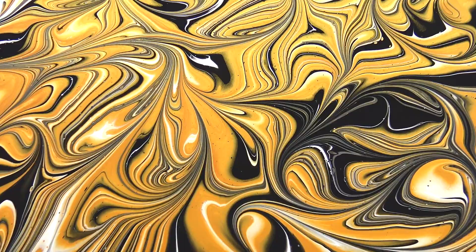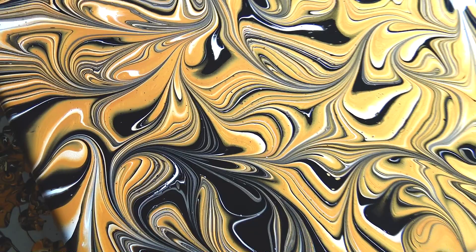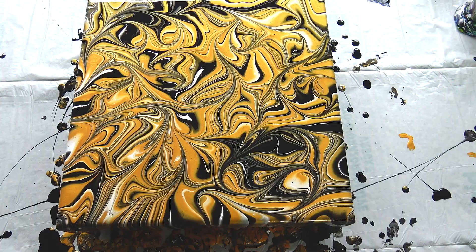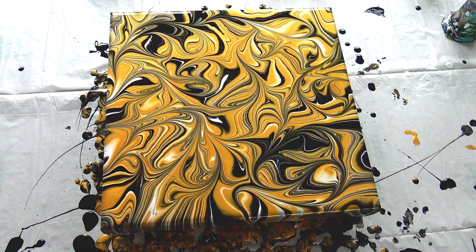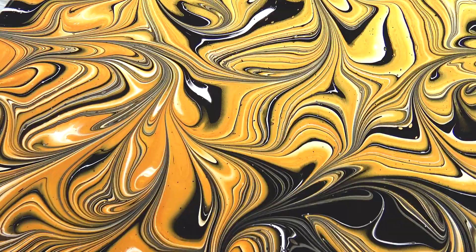I'm pretty sure it will be quite striking when it's dry. Maybe just a few puddles — not as much. This would be my suggestion for next time: maybe just a lot of base coat and just a few puddles, and play with this marble a little bit so it won't be too busy. So this is what I could do differently next time. This is it for today — see you on the next one. Bye!